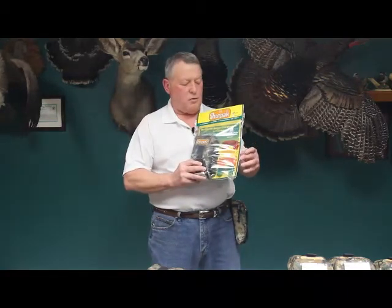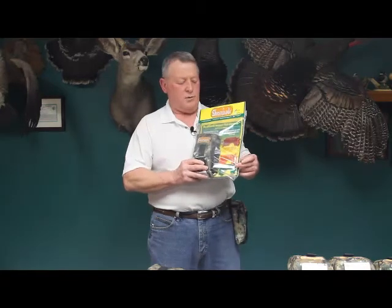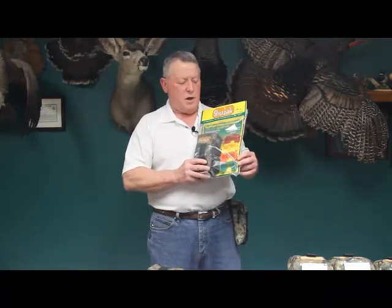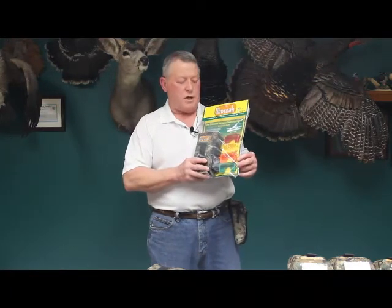We designated red as lethal, yellow as chemical load, orange as a doorbuster load, and green as non-lethal. So when they went to grab their go bags, they knew exactly what type of shotgun shell load they were carrying.